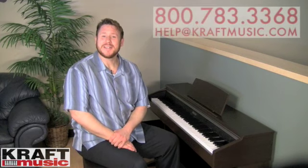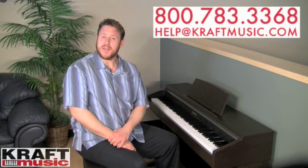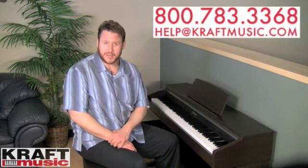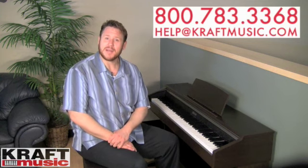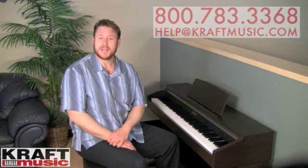I'd like to thank you for visiting Kraft Music and learning about the Casio AP-220 Digital Home Piano. If you have any questions about this piano or any of our products, please give us a call at 1-800-783-3368. We're always happy to hear from you. On the way out, I'd like to give you one more example of the grand piano in the AP-220 Digital Piano by Casio.